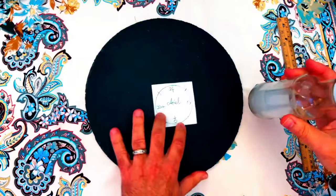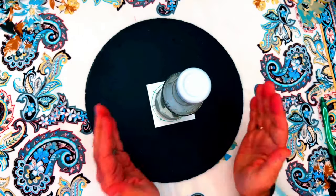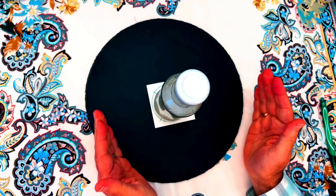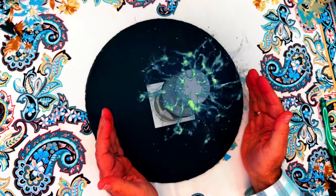Place your jar or bottle on top of your talisman and charge the potion by saying: by the power of Jupiter, the Sun, Venus, and Mercury, money flows to me from all directions.